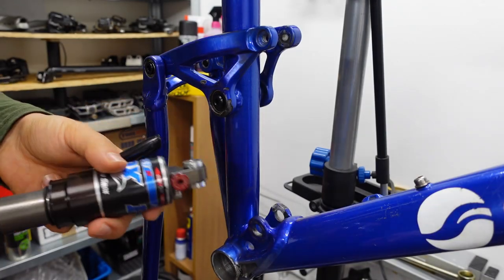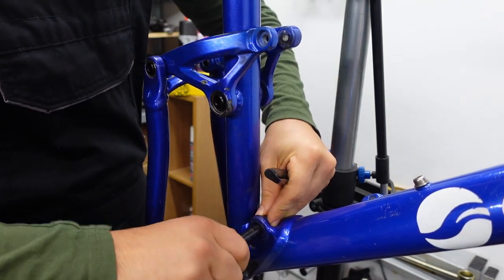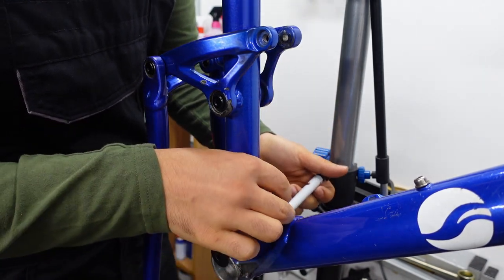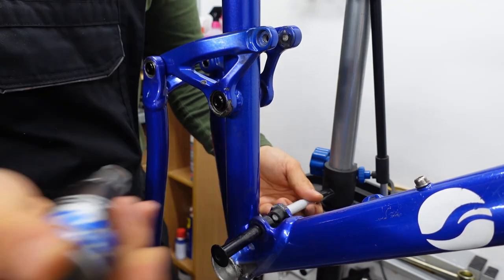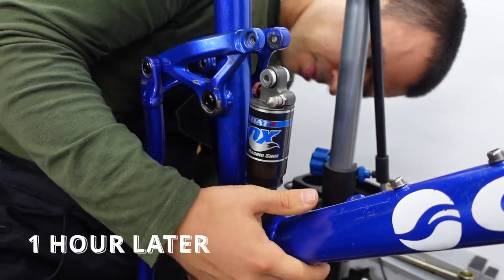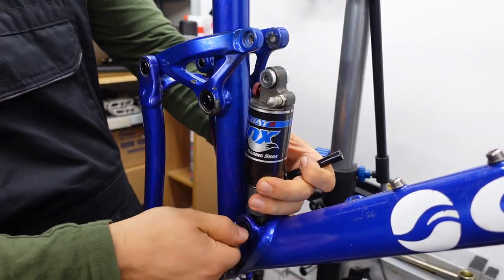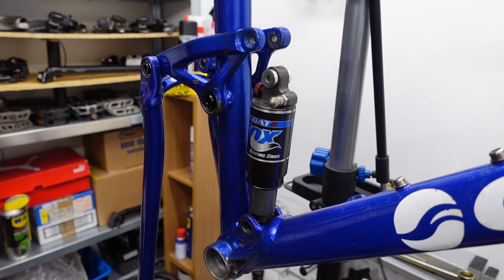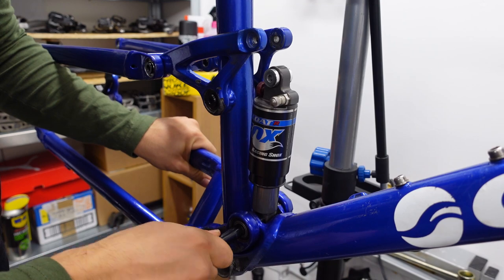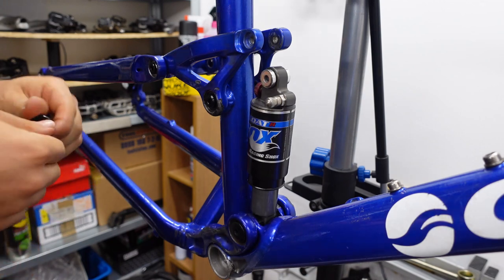To put the shock back on the bike I'll start at the bottom. On one side I'm gonna use the bow to hold this washer in, and on the other side I'm gonna use this sharpie to hold it in place. Now I can put the shock in. Once everything is aligned, I can slide in the lower arm, push this through, then tighten it on the other side.